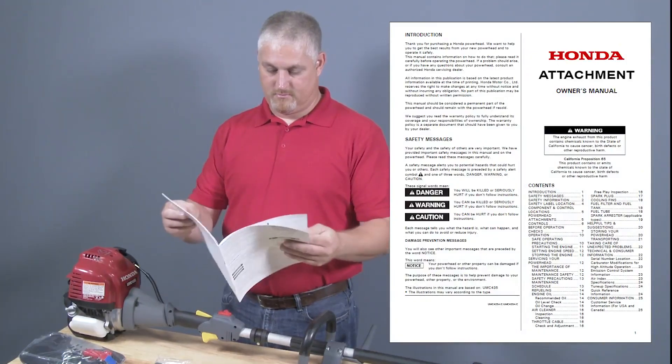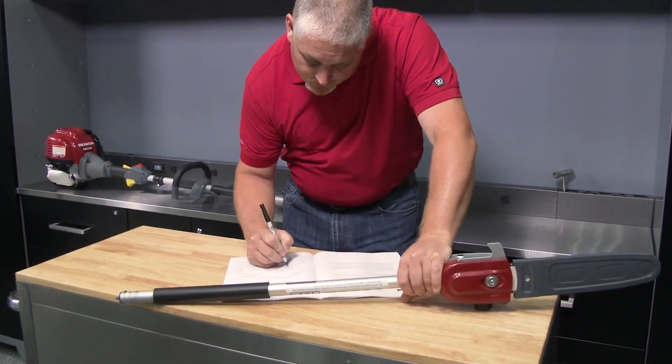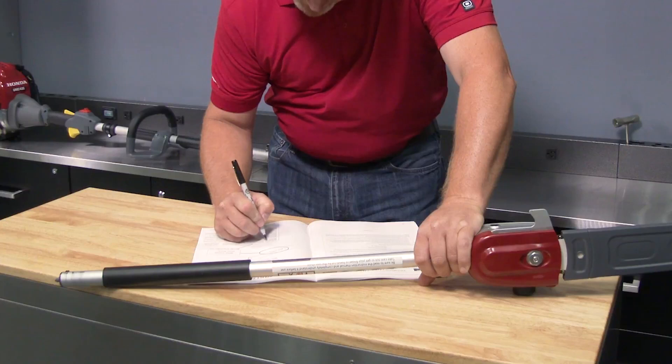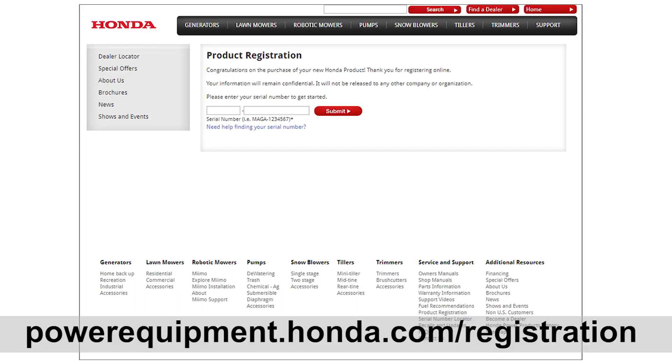Always wear the proper safety equipment. The Versatach attachments have a separate serial number than that of the power head, and it's recommended that each be registered with Honda to receive important information or when making technical inquiries. Please take a few minutes to register your unit online at powerequipment.honda.com/registration.